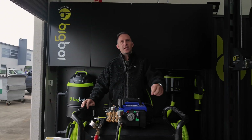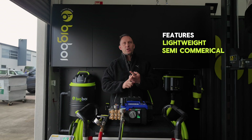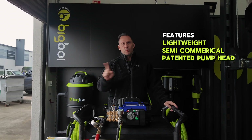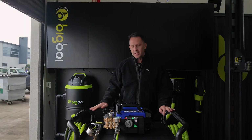The key selling points of the Active are: lightweight, semi-commercial style unit, patented pump head with five pistons, which will give you a lot more flow than a standard three-piston pump head. Let's move on to the test.